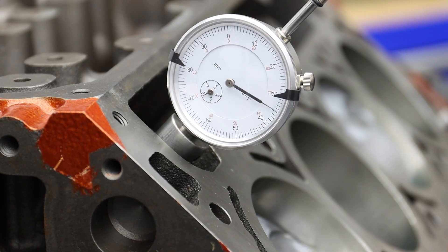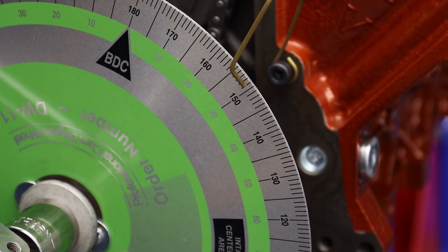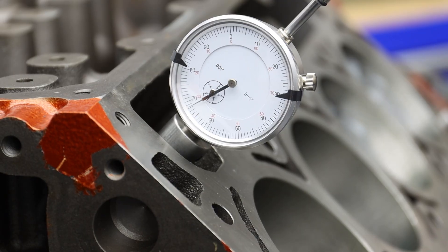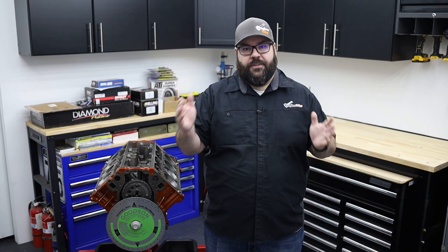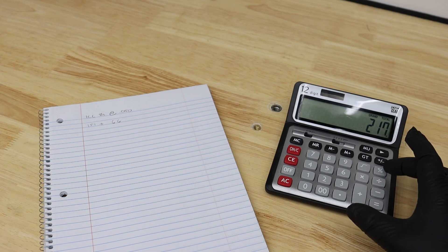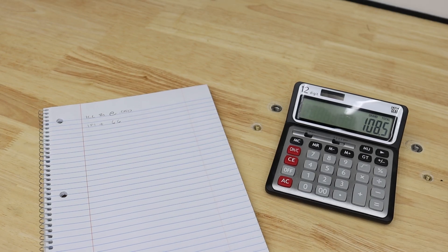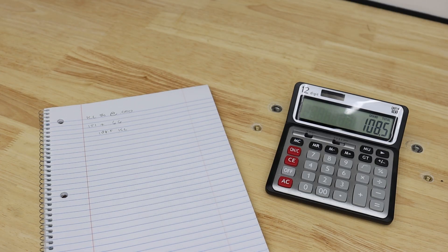As we rotate the cam, we stop at fifty thousandths of an inch before peak lift and record the reading on the degree wheel. We then rotate through peak lift and stop at fifty thousandths of an inch after peak lift. Record the reading once again, take those two numbers, add them together and divide by two. That is your installed centerline of the camshaft. You can then compare that to what your cam card calls for and adjust accordingly.